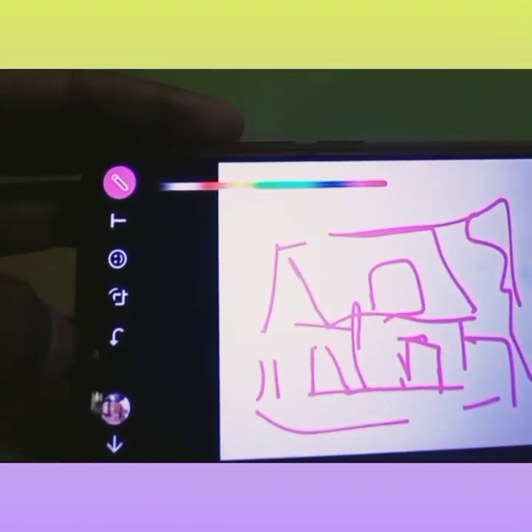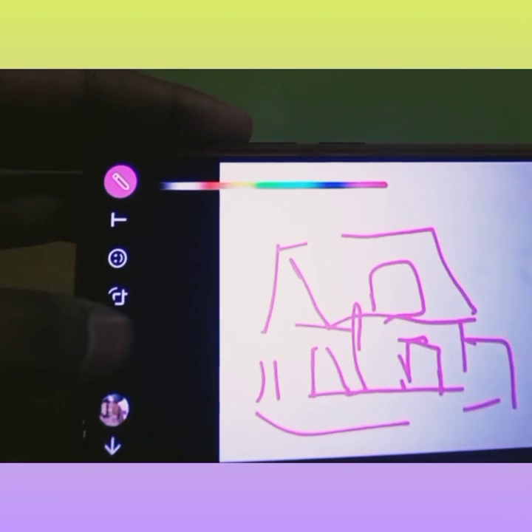I am easily able to draw like this. Now let me write something.